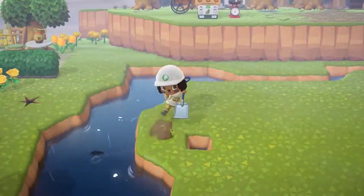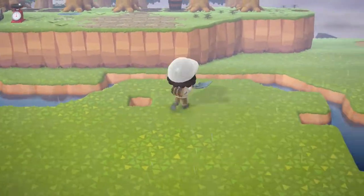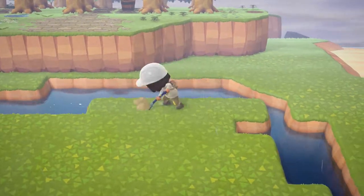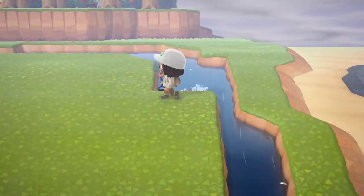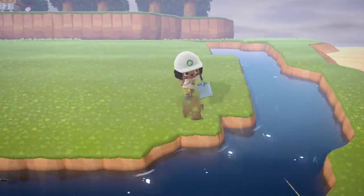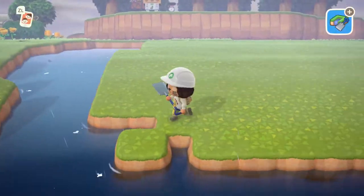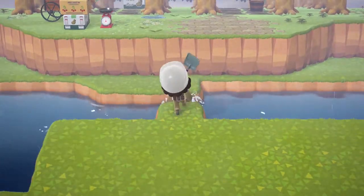I don't know if I like doing waterscaping — it is very, very hard to do. Especially when you make a design that you like and then you accidentally fill it in, so you have to do it again and try to remember what you did. But this part was easy because I already did the outline, so I'm just taking everything away to have the island, working my way around.